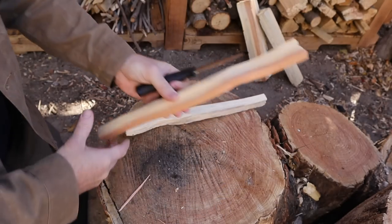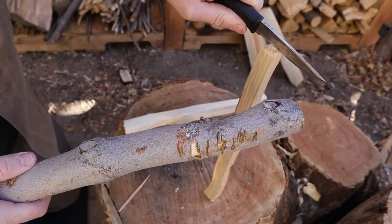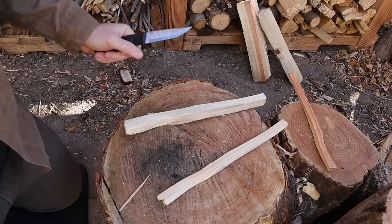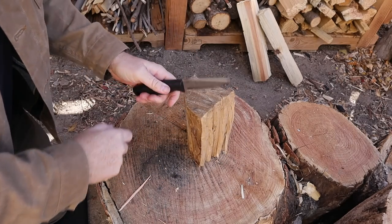Not too bad for just breaking down some basic kindling, which is all you're going to do with a knife of this size. That swedge is beating up the batoning stick, whereas just a normal drop point or something may not do that as badly. I also get a little crazy with a denser, older piece of wood just to see how it's holding up.